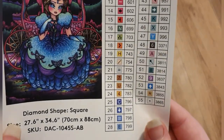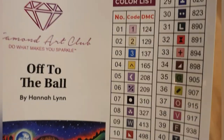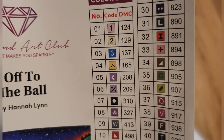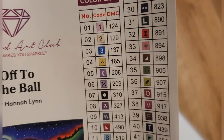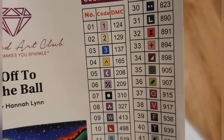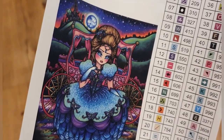We have 55 colors on this — I think this is the most colors I've done so far on a canvas; I've done 54 before, not 55. We have numbers one, two, and three which are our ABs. I thought I only had two, but we've actually got three AB colors. It looks like we've got a pink or lilac, a pale cream or yellow, and number three which is a dark royal blue.